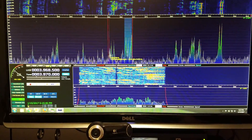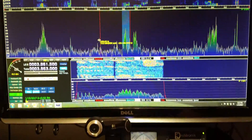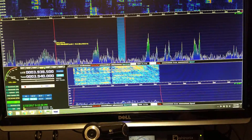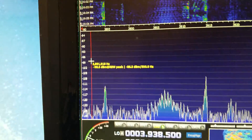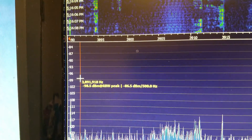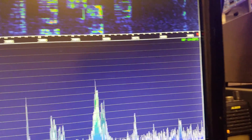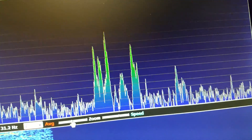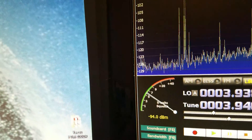We have a net going on there. This is on 75 meters. As you can see, we can see from about 3890 all the way to 3985. We can zoom, we can change that, and we can show all of 75 meters. Let's go ahead and go down — we can see 38... let's see where we can go.